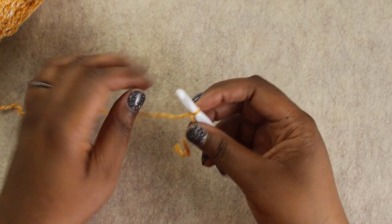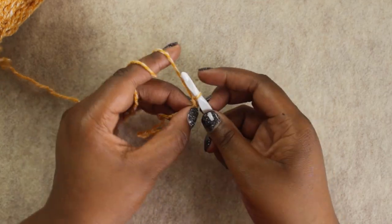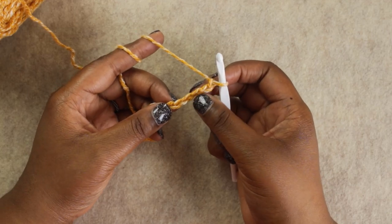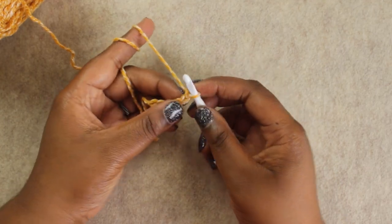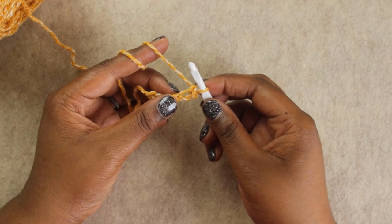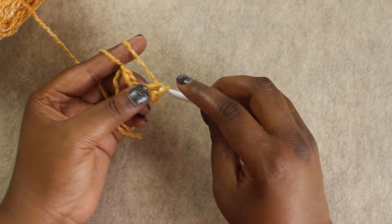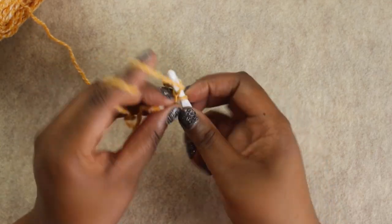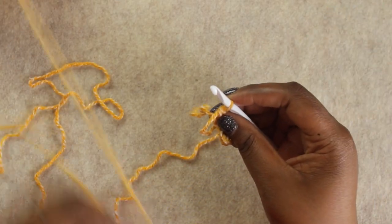To start, I am going to chain 6, and we are going to get into the ribbing at the bottom of the tee. That's 3, 4, 5, and 6. What we're going to do is work single crochet stitches along this chain. We're going to skip the first chain and work a single crochet in the five remaining chains. Insert your hook into the chain, yarn over and pull up a loop, yarn over and pull through both loops on the hook. Repeat across.